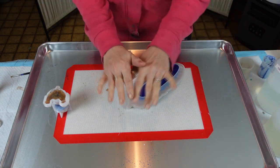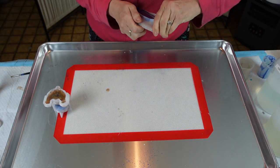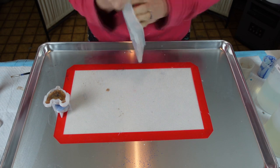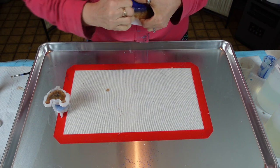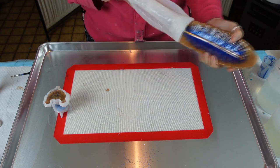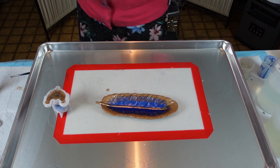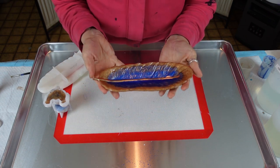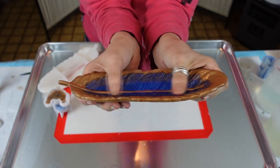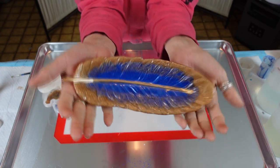Good morning, I'm back — I'm excited! Doesn't that look pretty? Hopefully my hand will let me take this out. That looks pretty. The gold is different — maybe I didn't use enough of it — actually I like that, that's pretty. That's kind of pretty. I love the colors. Very nice.